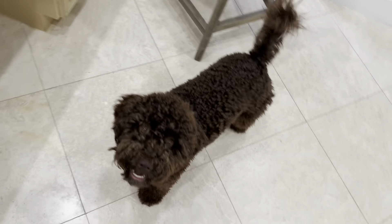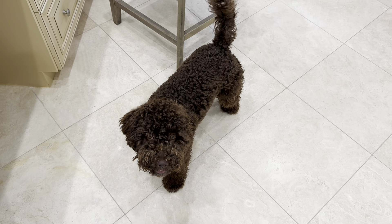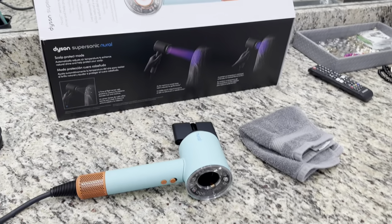Lacey the dog is telling me we're done with this video. All right, thanks for watching — see you next time.